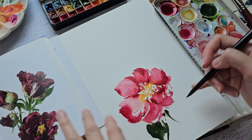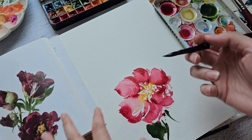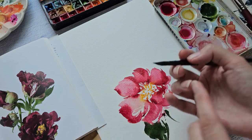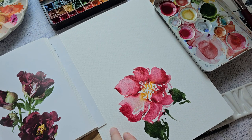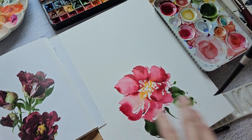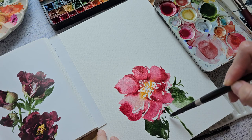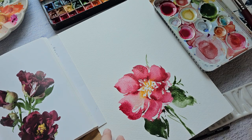The paper feels a bit smoother compared to my Baohong paper. One of the advantages of painting on smoother paper is that it's easier for your brush to glide onto the paper because there is less resistance. I'm actually intentionally adding more water just so we can see how this paper performs.